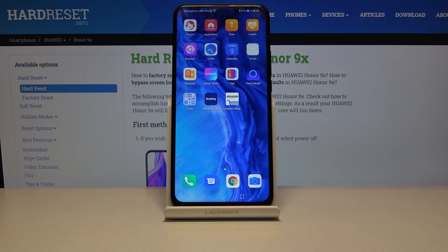Welcome. Here I've got the Connor 9x and I'm going to show how to turn on and turn off the camera location tags on this device.